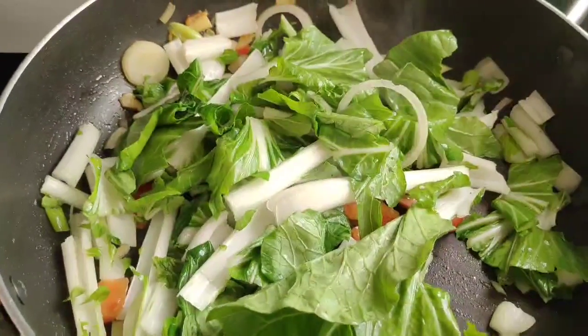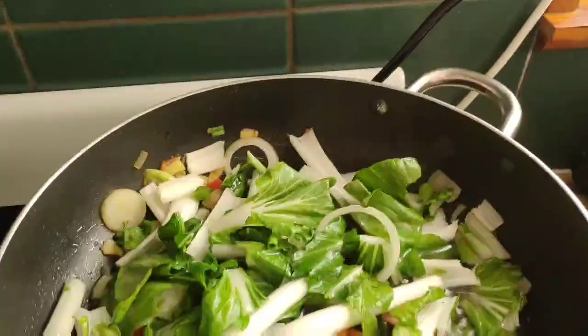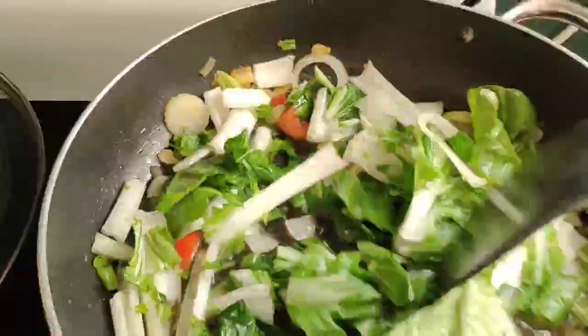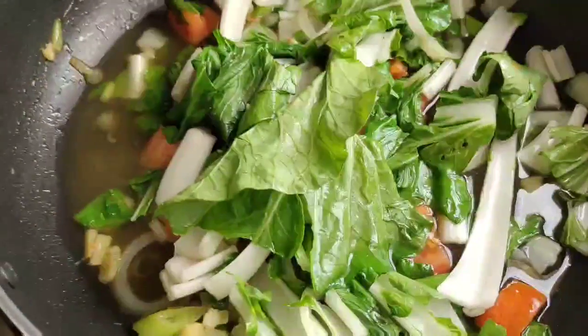And we add a little bit of water — this glass of water, guys — so the vegetable is going to be soft. That's all we're going to cook, guys. Then we'll cover it.